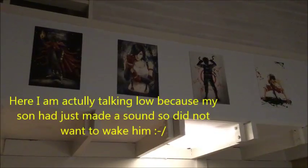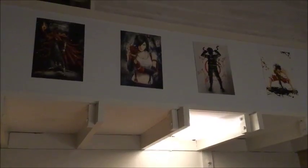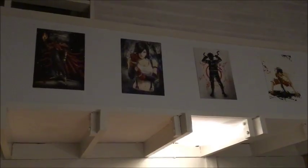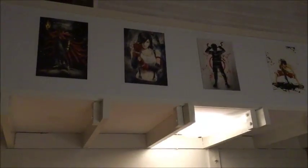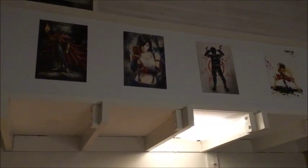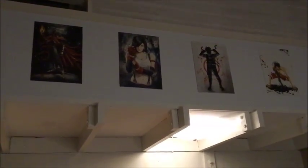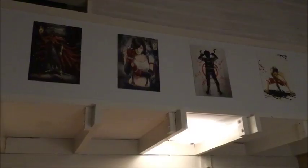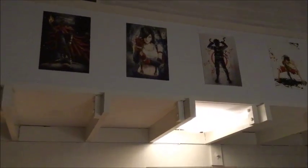Hi guys! It's May the 10th, which means it's the last day of the rotation. Here are actually some pictures I have hanging above my kitchen — very messy kitchen today. The first two are from Final Fantasy VII and the last two are from two different animes. I really love those pictures; they're really cool and look nice. But we're here for the stitching!